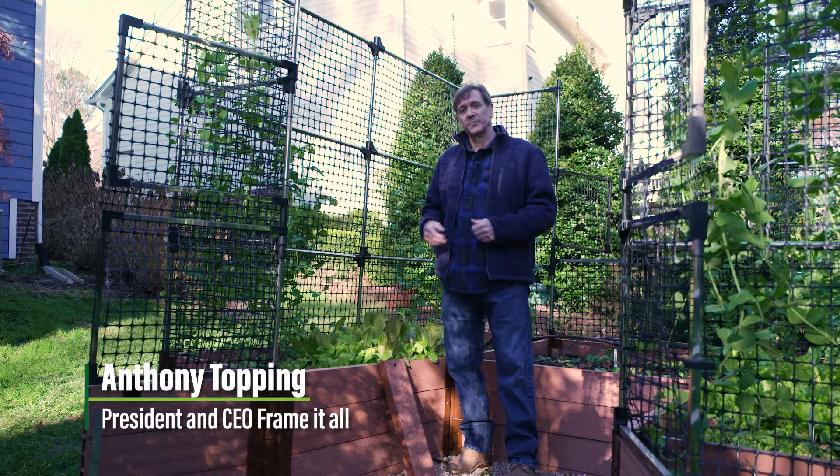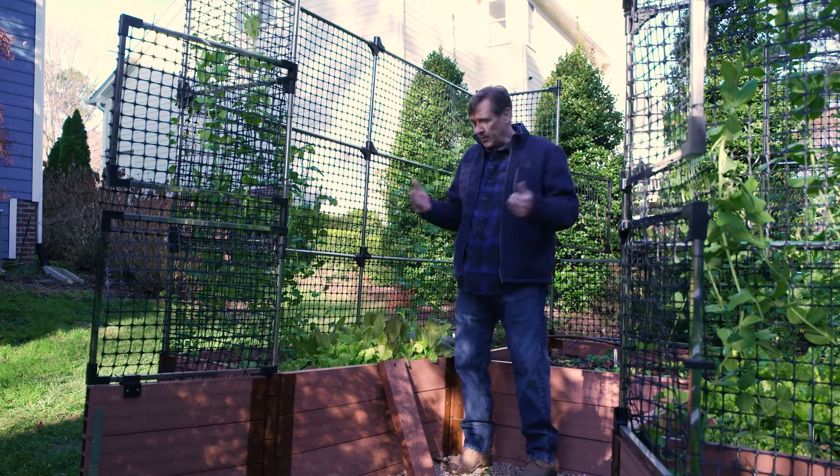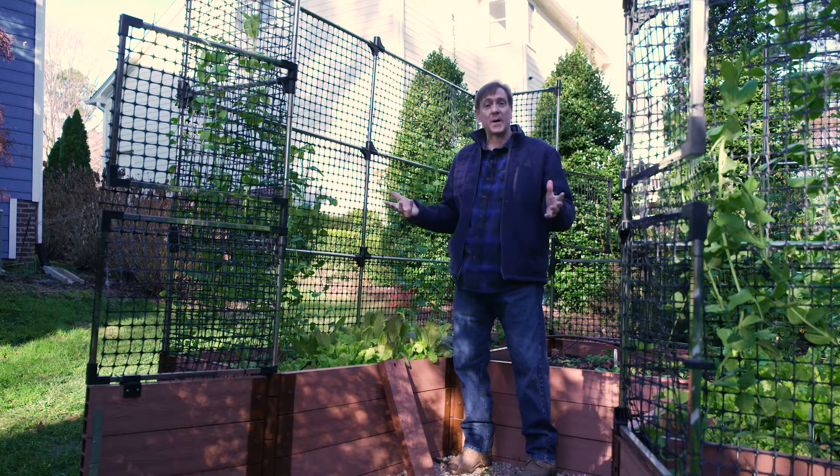Hi, Anthony Topping from Frame It All. Today I'm standing in our walking garden and I wanted to tell you a little bit about this and what makes this special.